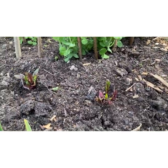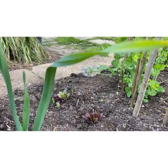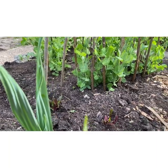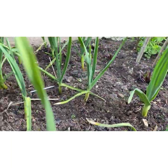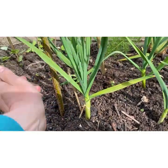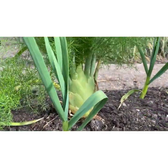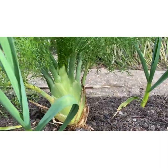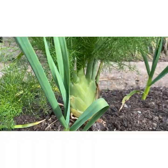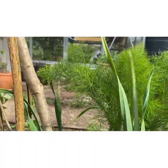Beetroot. These ones are called Boltardi. I've got some over in the shaded part where the lettuces are as well — those are called Detroits. Some more garlic and some elephant garlic — it doesn't really look very elephanty to me, it just looks like a big garlic, but there we go. And I've got my one and only overwintered fennel which is looking huge and mighty fine. That needs harvesting soon.